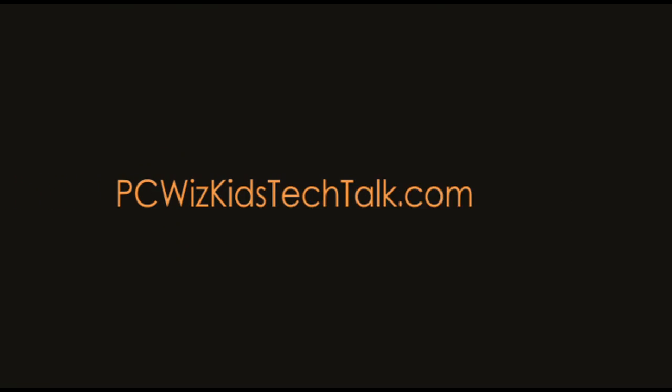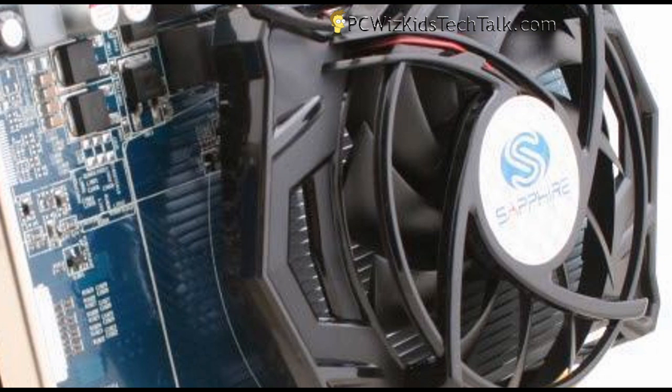Welcome to PC WizKids Tech Talk. Today we're looking at two video cards from Sapphire: the HD 5550 overclocked edition and the 5670 Ultimate Edition.